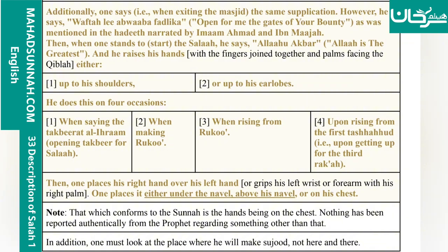In addition, one must look at the place where he will make sujood, not here or there.